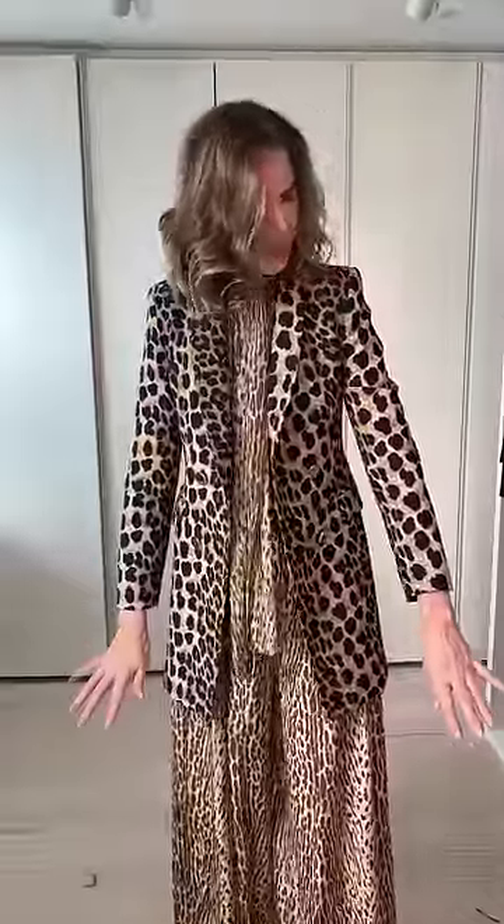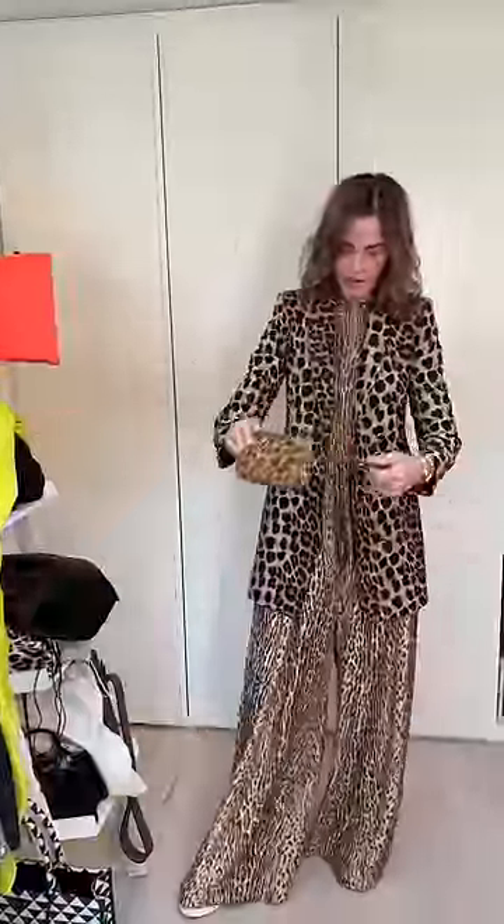The lovely thing about Zara is they make great jackets, but the sleeves are generally always too short for me, so I put the bracelets there. Then I add another bit of leopard — this is a really old Prada bag I've got.